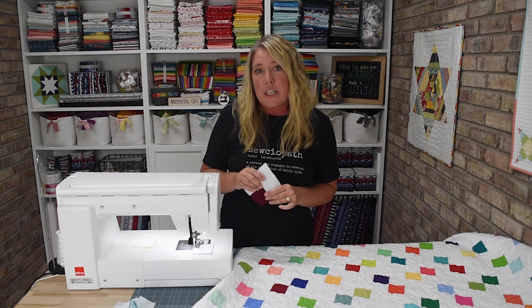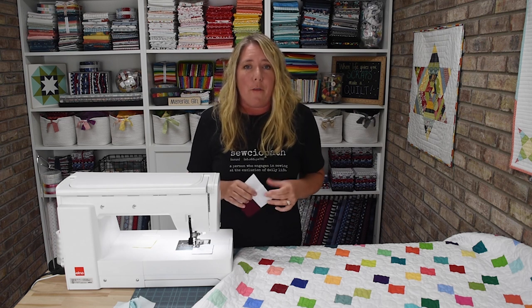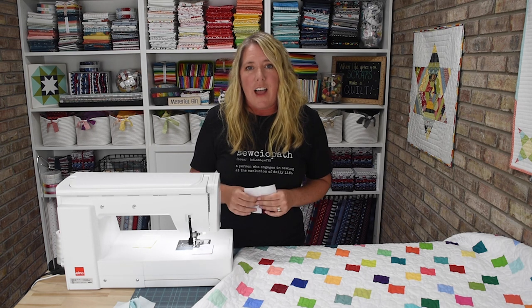If your machine has issues like that, I'd suggest trying leaders and enders — you can start with little scraps to see if it helps. But if you do like using leaders and enders, I highly suggest cutting up some fabric you'd like to put into a quilt someday. I hope you enjoyed this video — if you did, please click the like button and subscribe so you don't miss any tutorials. Thank you so much for watching, and see you next time!